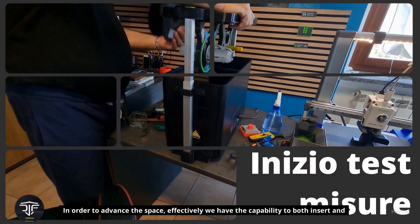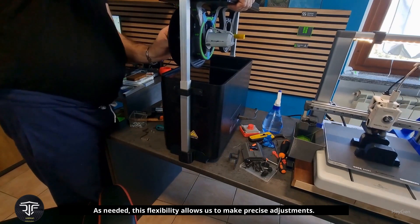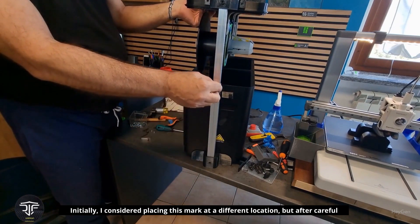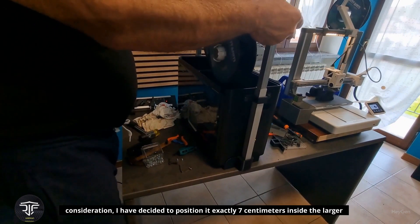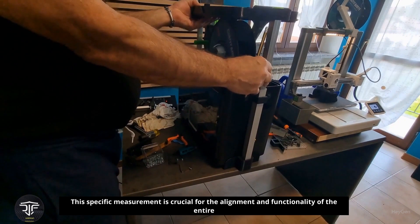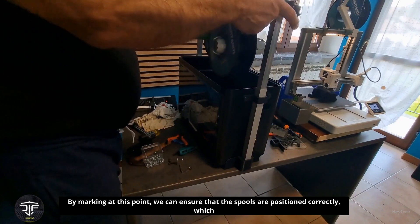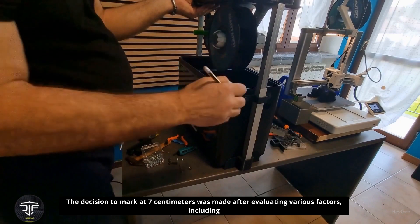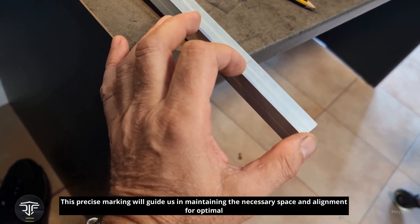In order to advance the project, we have the capability to both insert and remove the spools as needed. This flexibility allows us to make precise adjustments. To ensure accuracy, I will make a mark. After careful consideration, I have decided to position it exactly seven centimeters inside the larger tube. This specific measurement is crucial for the alignment and functionality of the entire setup, ensuring the spools are positioned correctly for optimal operation.